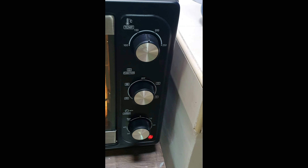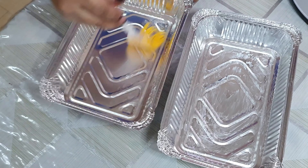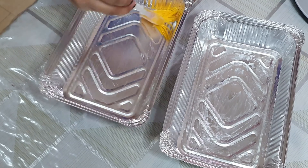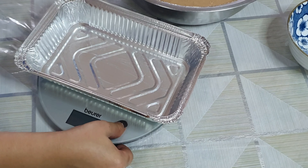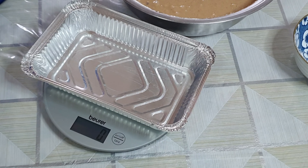Kapag okay na, ilagay naman natin yung chocolate chips. Optional lang po yan — pwede nyo po siyang lagyan, pwede din pong hindi. Ihalo lang natin. Nilagyan ko po yung chocolate chips ng konting flour. (Once ready, fold in the chocolate chips. This is optional — you can add them or not. I coated the chocolate chips with a little flour before adding them.)